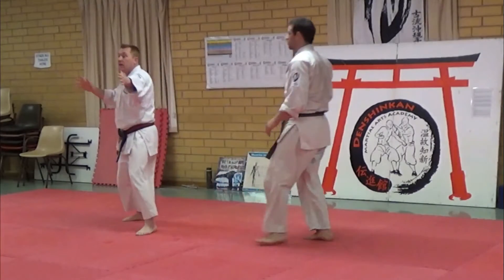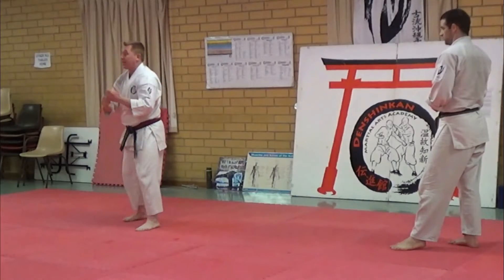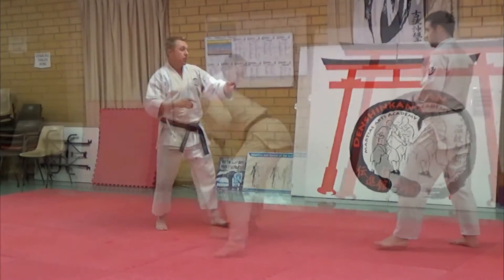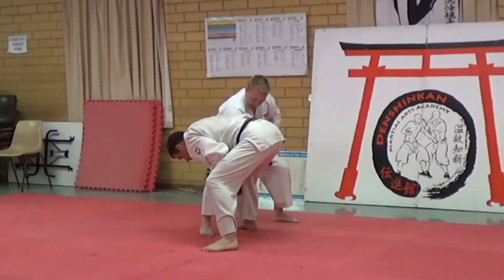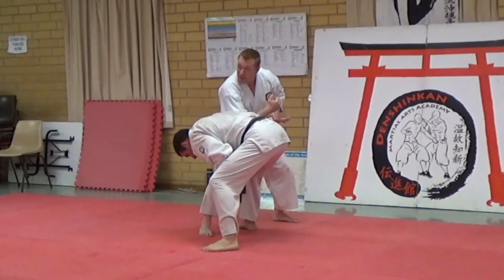So that's this bit here — pull. That's from your Heshiwaza. Then I sit, dig this in, make sure you leave it in here — that's why it's called Heshiwaza. It's that elbow.